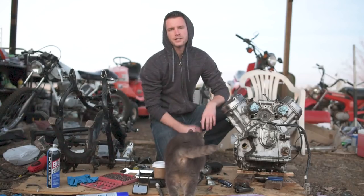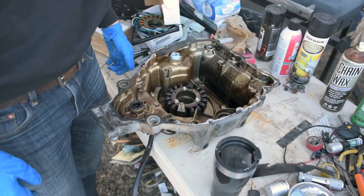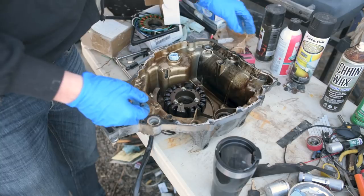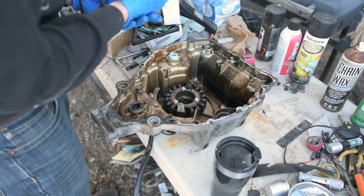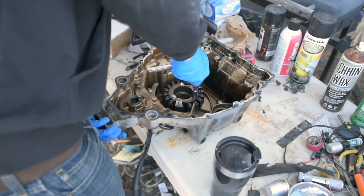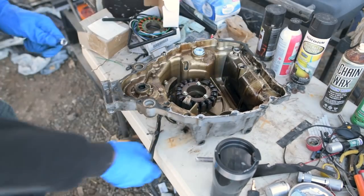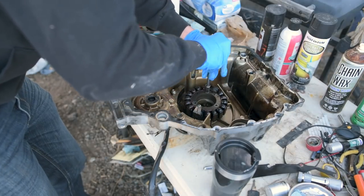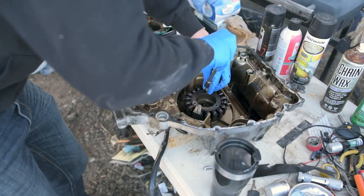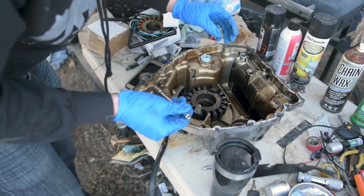Here's the inside of the rear cover. We're here to get the stator replaced and get a new gasket in here. This is actually the first time I've ever been inside an engine. I'm hoping this goes according to plan — it really shouldn't be that difficult, and most people say it's super easy, so that's what I'm hoping at least.